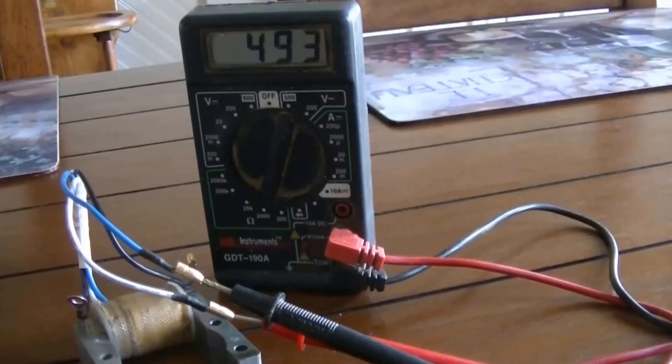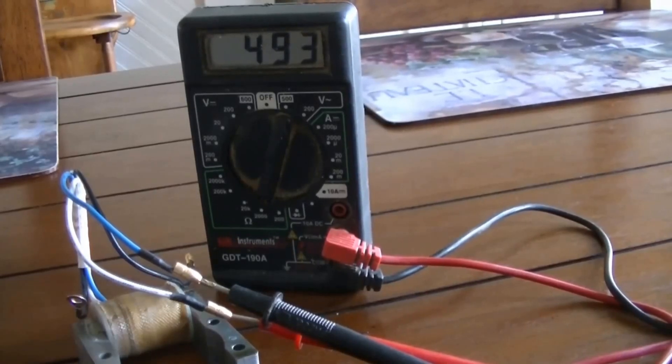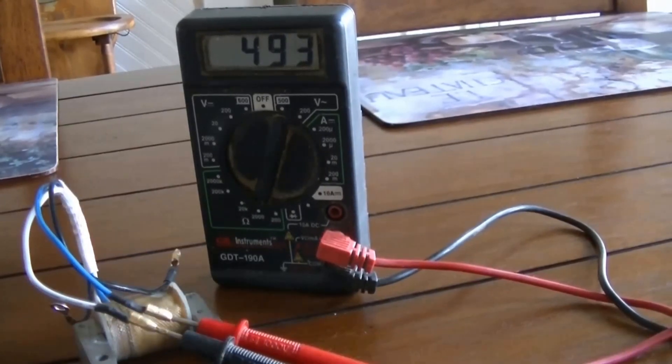Here is the blue wire connected to the white wire. Positive is on the white and here positive is on the blue.